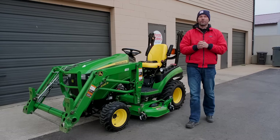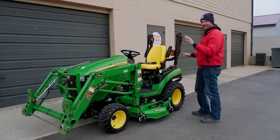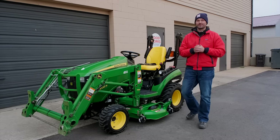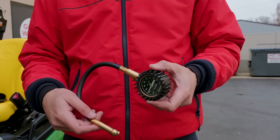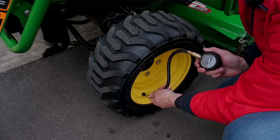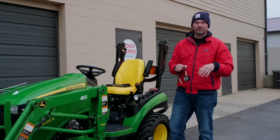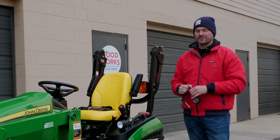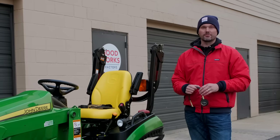Another very common reason for uneven mowing — again really nothing to do with the mower deck itself — is different tire pressures from side to side on those four wheels. That is going to cause an issue and it's very common, so make sure you check that. Get yourself a tire gauge — doesn't have to be fancy — to accurately check side-to-side pressures. Especially with front-end loaders, front tires take a lot of abuse and you can have as much as a 5 or 10 PSI change from tire to tire. I see it happen all the time with tractors coming into the shop.